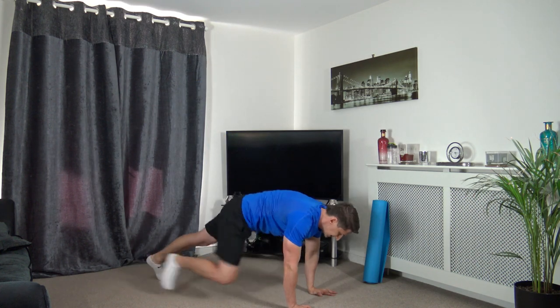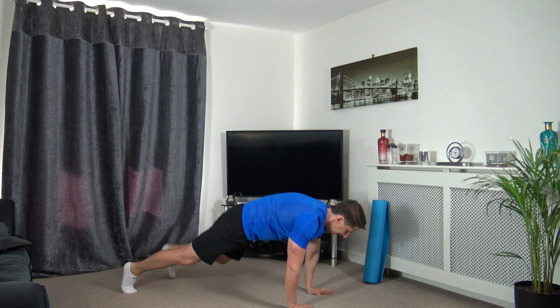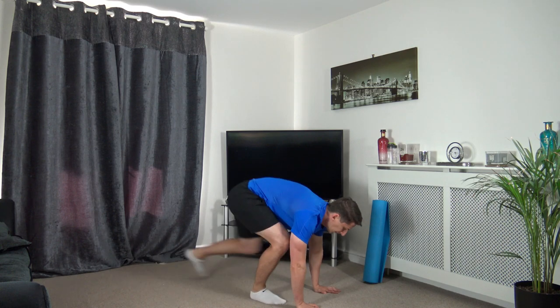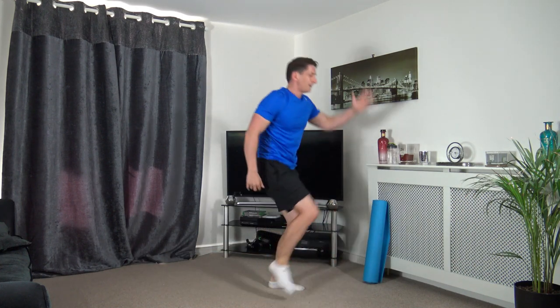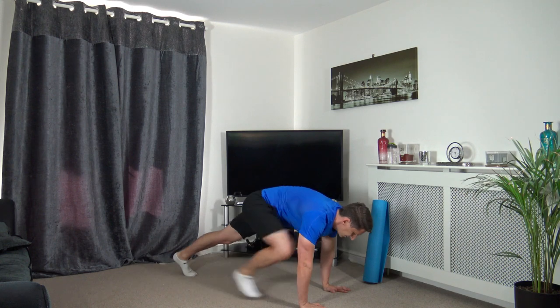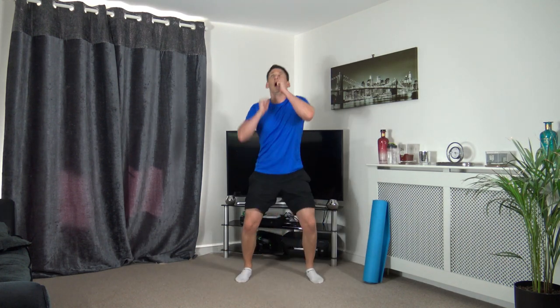Next exercise - go down to ground, come back up, knee to elbow, knee to elbow. If you struggle to go down, stick with the knee to elbow. As we bring the knee up to the elbow we're engaging those core muscles, head up facing forwards.